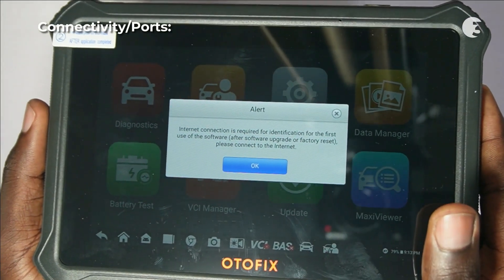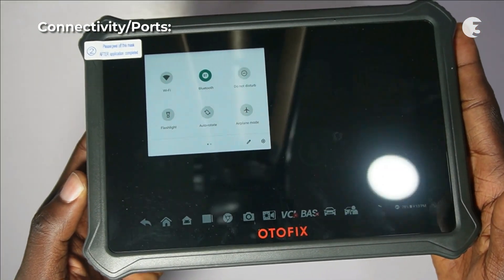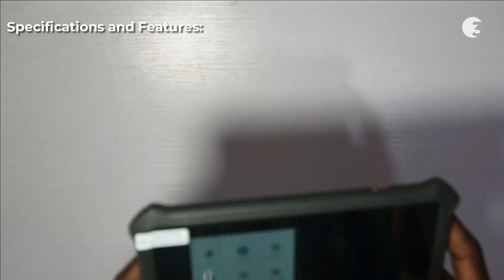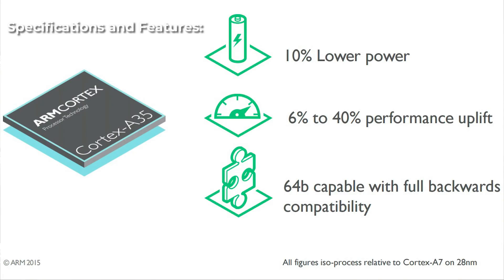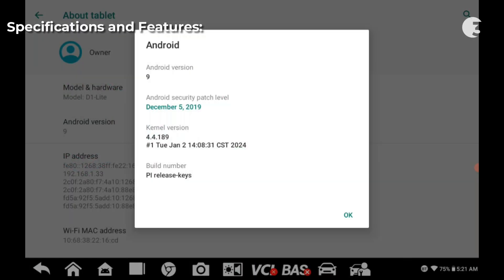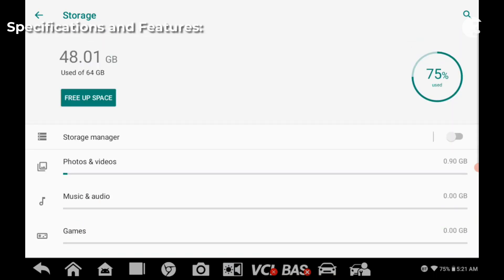The Autofix D1 Lite offers versatile connectivity options — Bluetooth and Wi-Fi support enable wireless communication and data transfer. It is powered by a 4X ARM Cortex-A35 processor running Android 9.0, with 2GB RAM, 64GB storage, and a robust 5800 mAh battery.